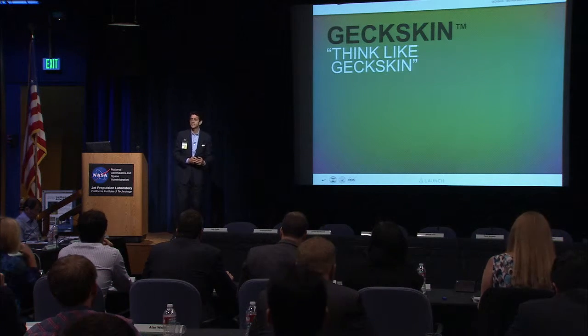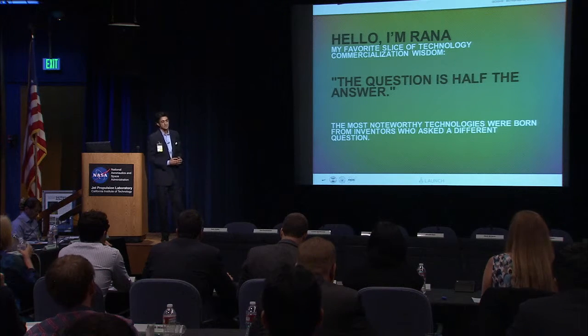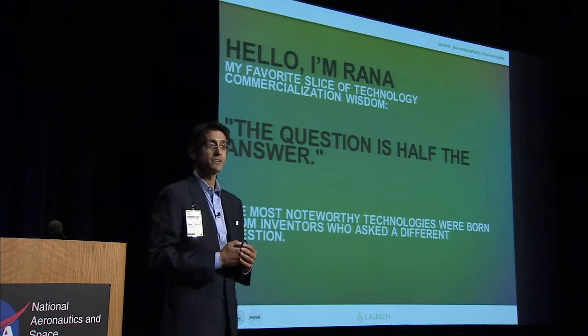Are you ready to think like Geckskin? I'm Rana. Sometimes the question is actually half the answer, which is one of my favorites, because when an innovator asks a different question, he's often rewarded with a valuable solution. And that's what we have here.